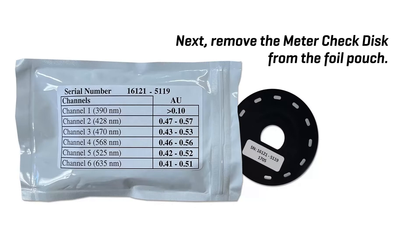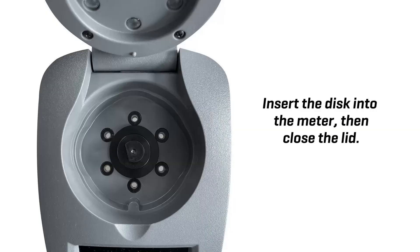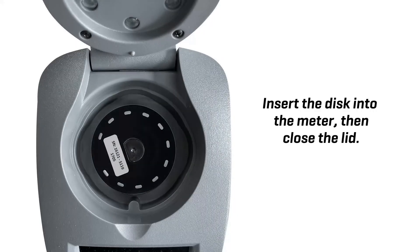Next, remove the meter check disk from the foil pouch. Do not remove the black cover from the disk. Insert the disk in the meter, then close the lid.